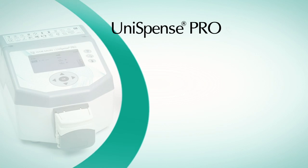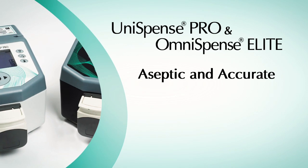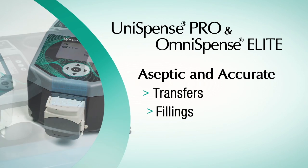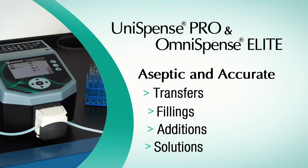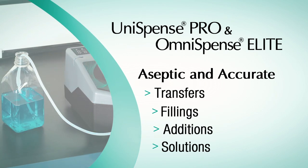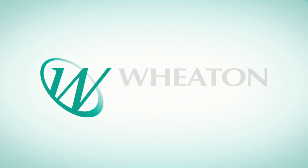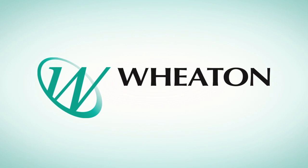Peristaltic pumps have become the norm in laboratories for filling plates, vials, or bottles. They are also used for making liquid transfers to and from upstream and downstream equipment, as well as creating liquid standards and everyday solutions. Wheaton introduces the future of peristaltic pumps.